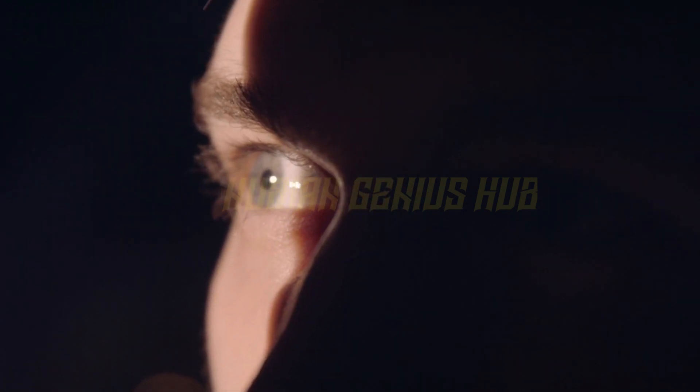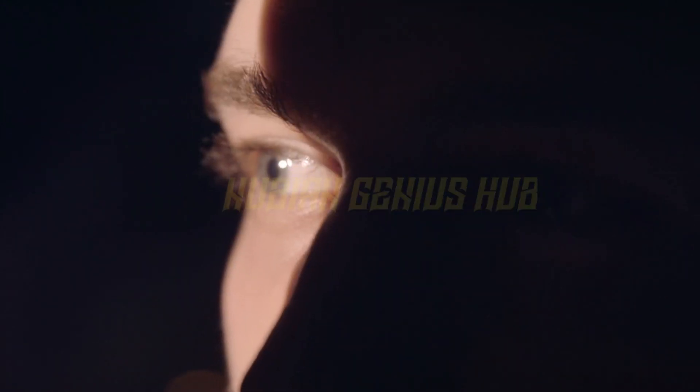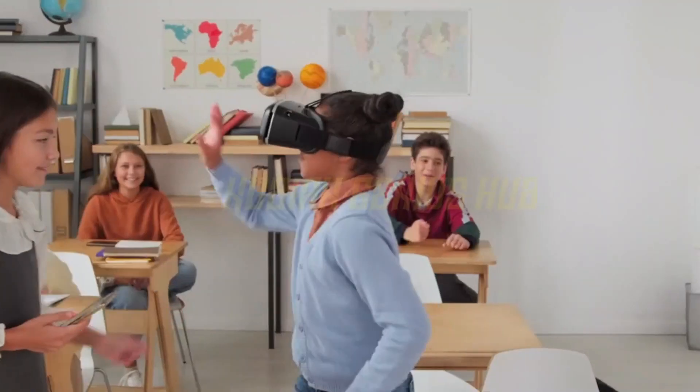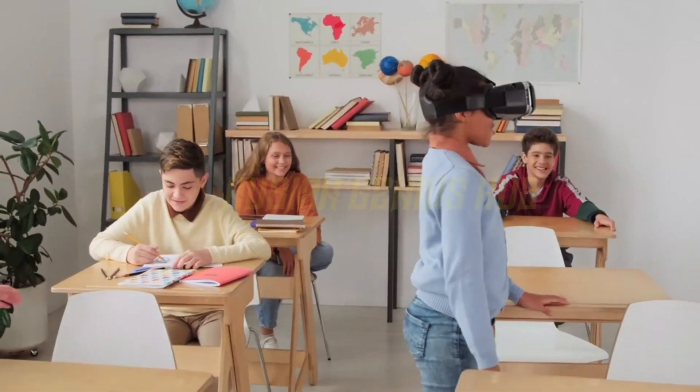Now, we know what you're thinking — but what if I bump into things? Don't worry, we've got you covered. The Oculus Rift comes with sensors that track your movements, so you can move around in the virtual world without worrying about knocking over your lamp.